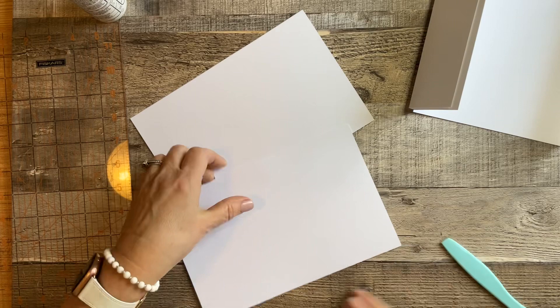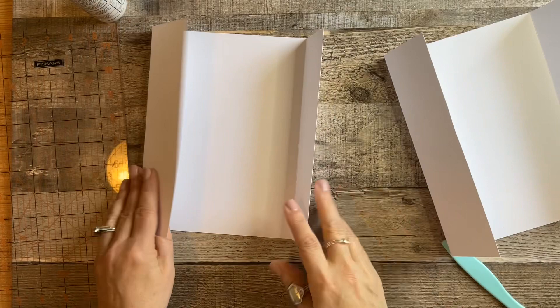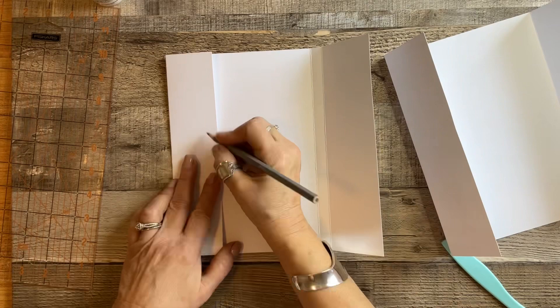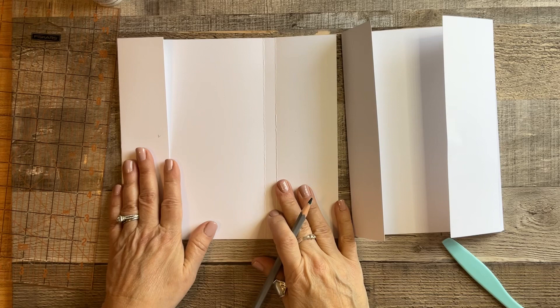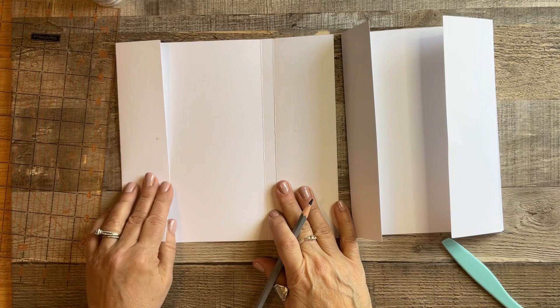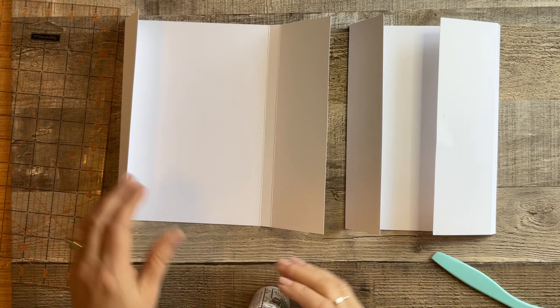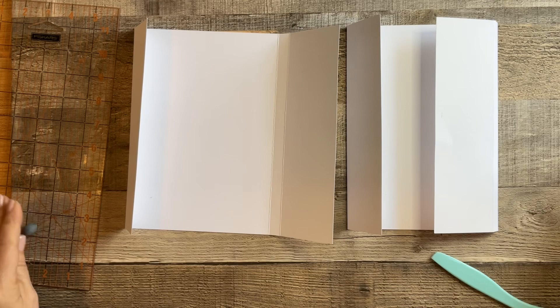Now we're ready to start gluing. The center is your spine, on the left side. If you need to remember this, you can mark an L for left over here. Both pieces go the same exact way — lay this out with the skinny part over here and the spine in the center. This is the right side. Usually when I'm scoring it on the scoreboard I would mark left and right so you don't glue it wrong.